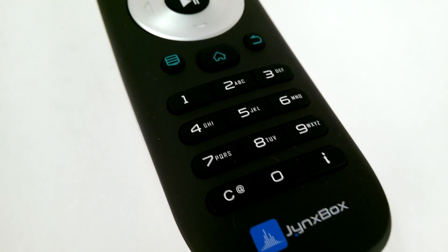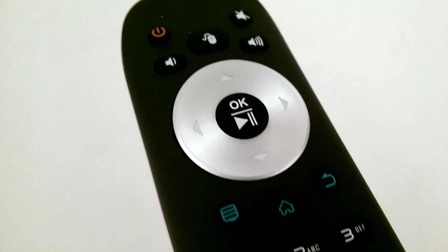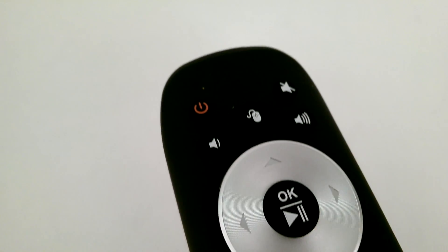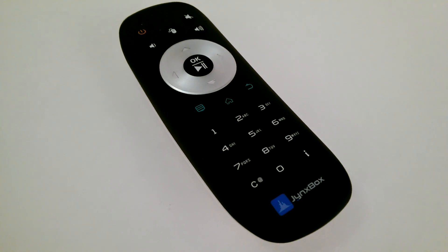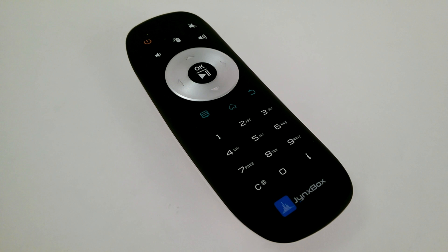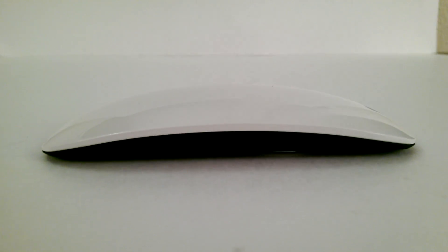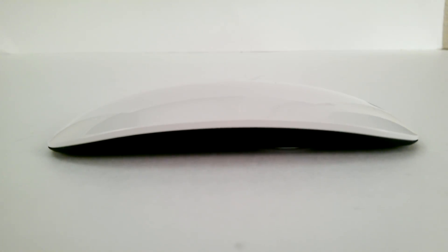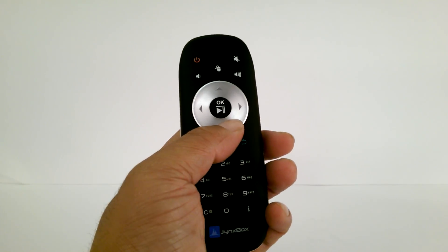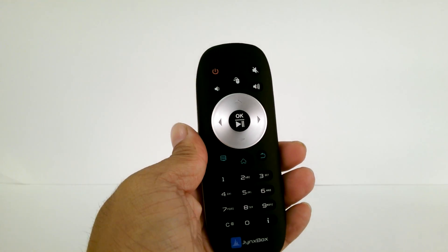Now let's take a quick look at the remote. The remote is tiny and compact just like the device, with slick buttons that are very well placed and a big D-pad in the middle. The remote is IR controlled and powers with two AAA batteries. The remote's design is very slick and unique because of its shape, which is easy to hold if you have tiny hands. If you have big hands, it might be a problem.